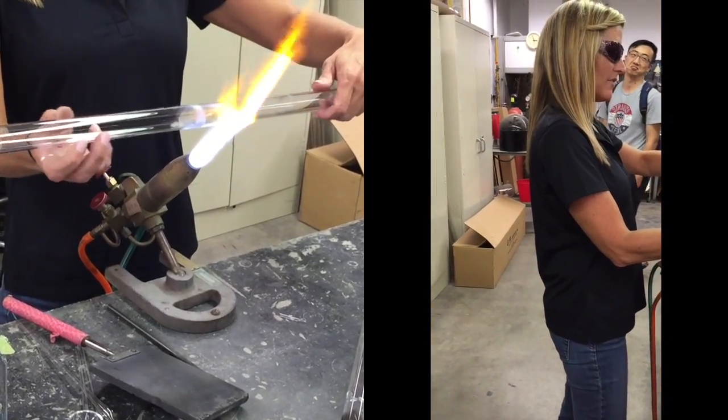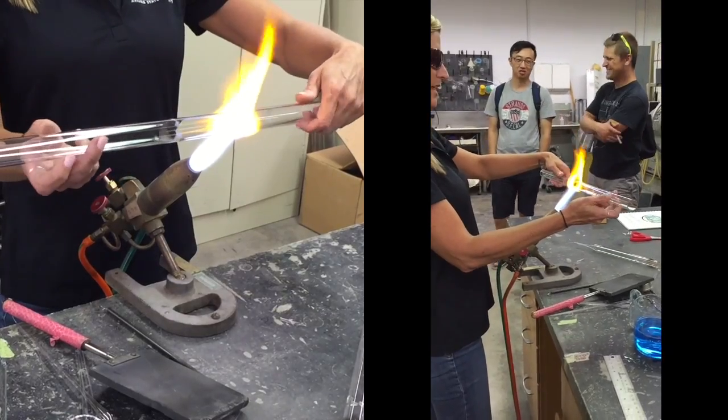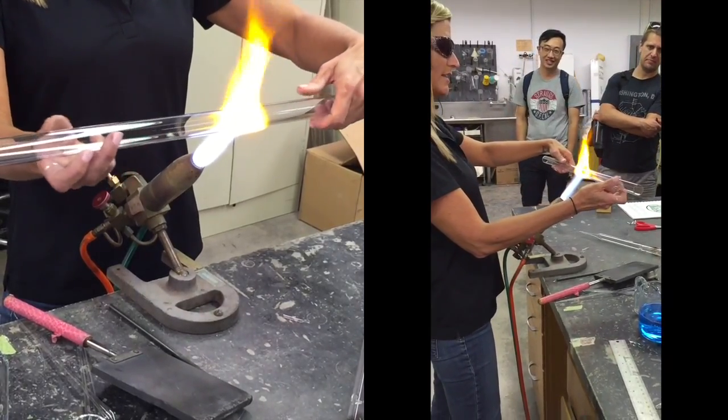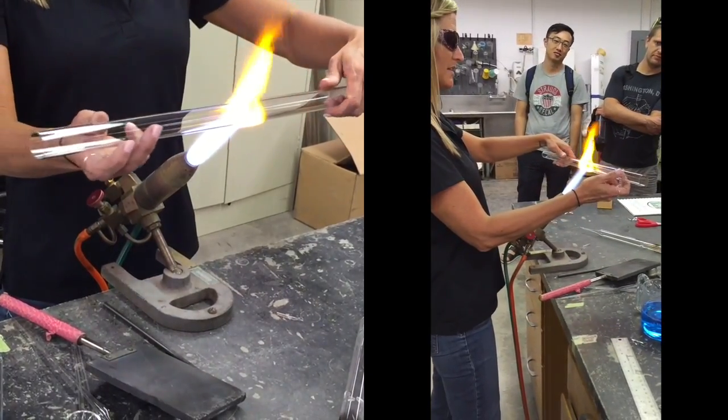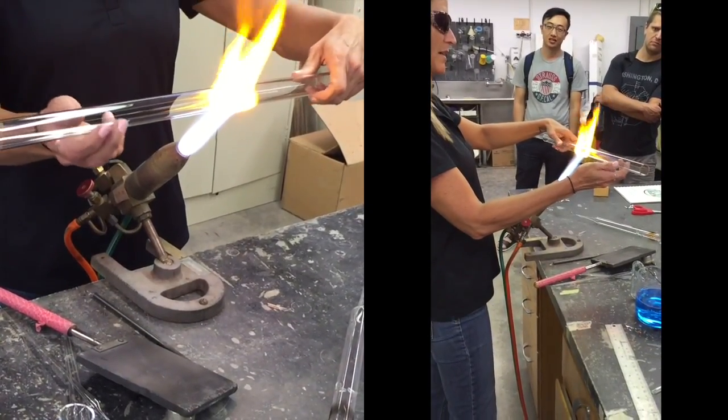What I'm going to do right now is called pulling points for glassblowers — I'm just going to make a little handle for me to hold on to. It's easier to rotate the glass when it's a smaller diameter, so I'm just going to make little handles.